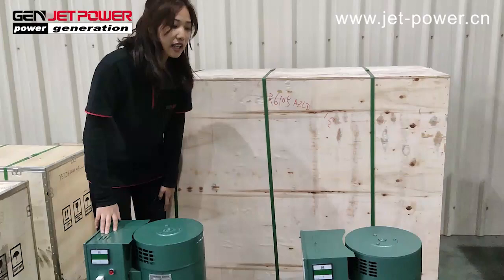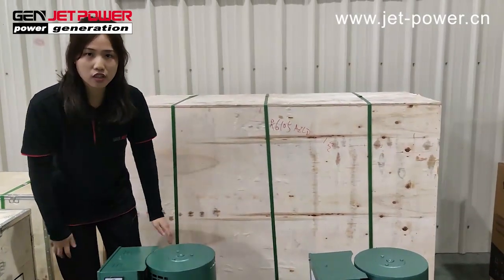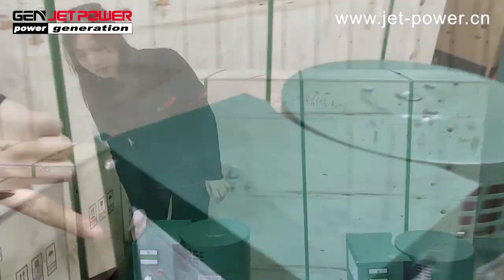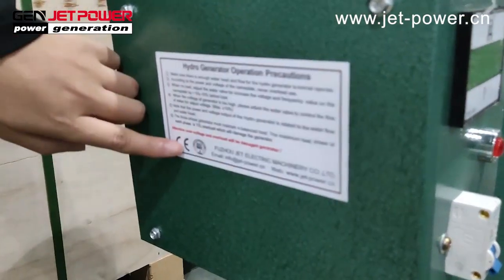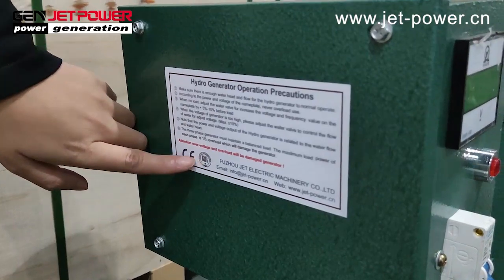This generator has very cheap maintenance parts. It comes with precautions documentation and a CE certificate.